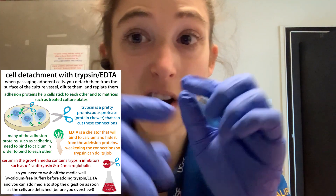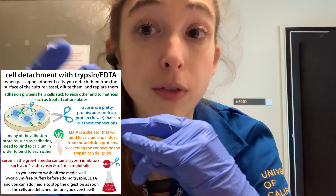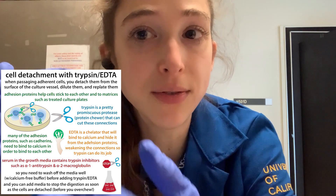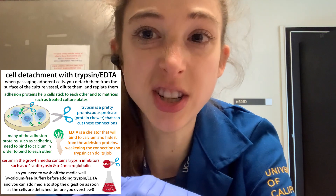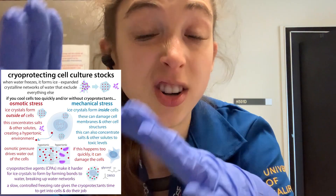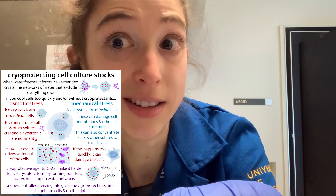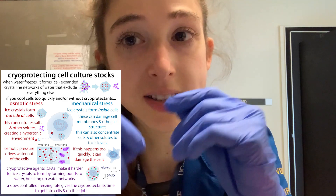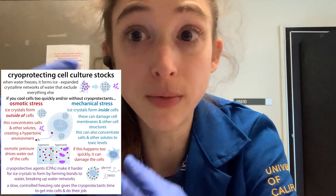Another thing about passaging: you might see on a tube labels like P1, P2, or P3 — that P typically refers to the passage number. You don't want to passage cells too many times because each time they divide, they have a chance to introduce more mutations. So at the early passages, you freeze a bunch of stocks. If you get too far down the line in terms of passages, you go back and thaw one of those original early stocks so you can have an early passage again, closer to the original cell line.